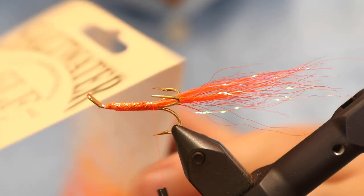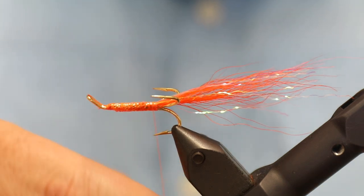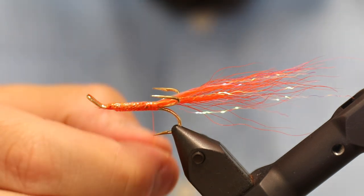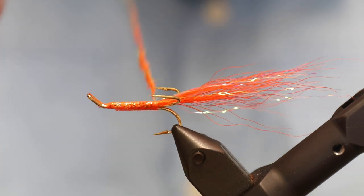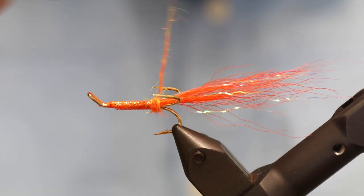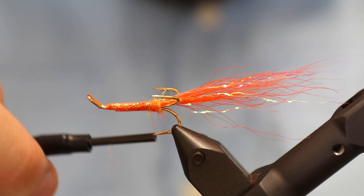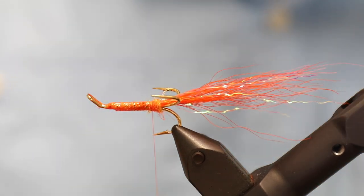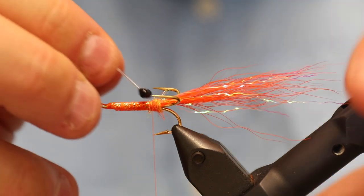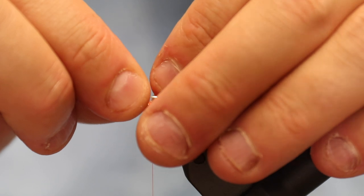I'm going to use some SLF saltwater in fluoro orange, or whatever orange dubbing you have — this will look very nice with the Coque de Leon cape we're going to use also. I'm just going to make a small bump here to ensure that my shrimp eyes are in place. So just a very small bundle of dubbing. Then I'm going to take a pair of black shrimp eyes — these come on a stalk, very, very cool, very easy to use — and I'm going to put these within the V and force them a bit down.